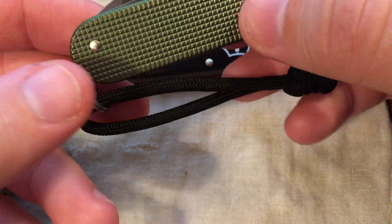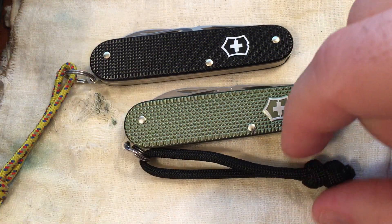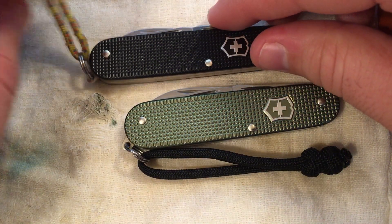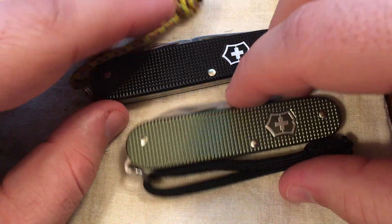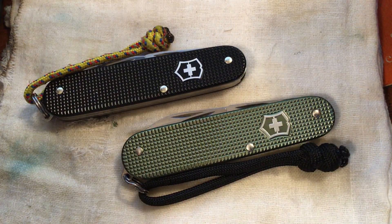Victorinox also lists their key ring as one of the functions of the knife. It is handy to throw a lanyard on it, but I don't know that I would really consider that a tool or one of the great uses of the knife — it's just kind of an extra feature.